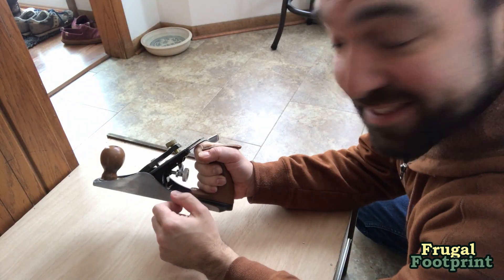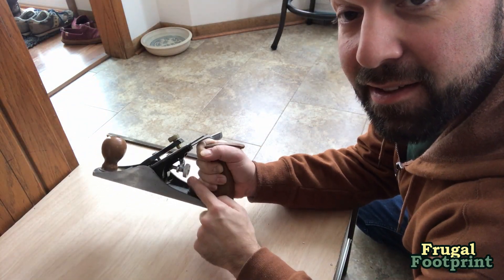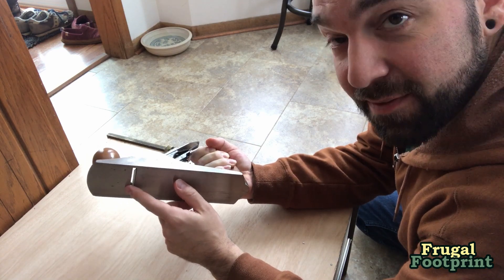Those first few passes didn't do very much, so I just turned this little knob to the right here. That's going to make the blade stick down a little bit further.